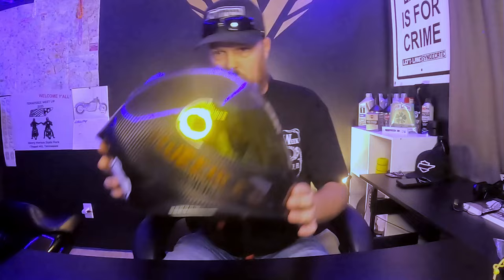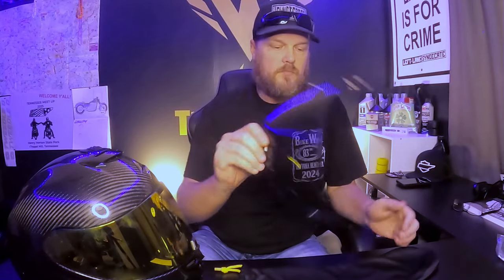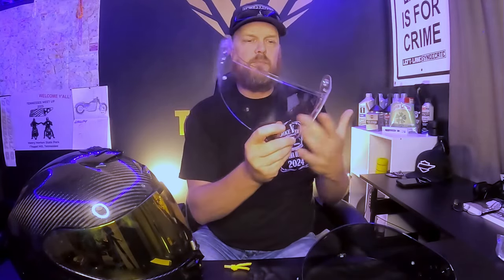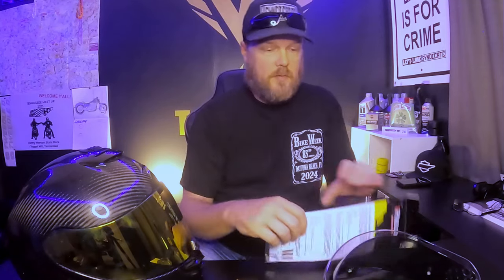So what do you get for $550 with this helmet? You get the helmet obviously, it does come with a bag — I've lost mine but it also comes with this bag holding a tinted visor. That tinted visor is a Pinlock. It comes with a clear visor too, and also comes with a Pinlock insert, so if you like Pinlock you've got that option with this helmet.